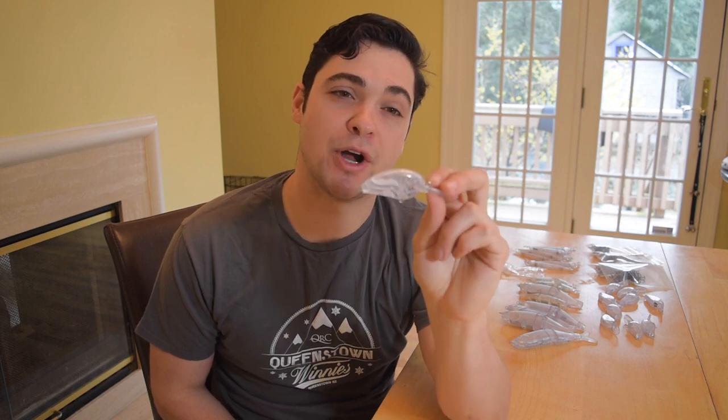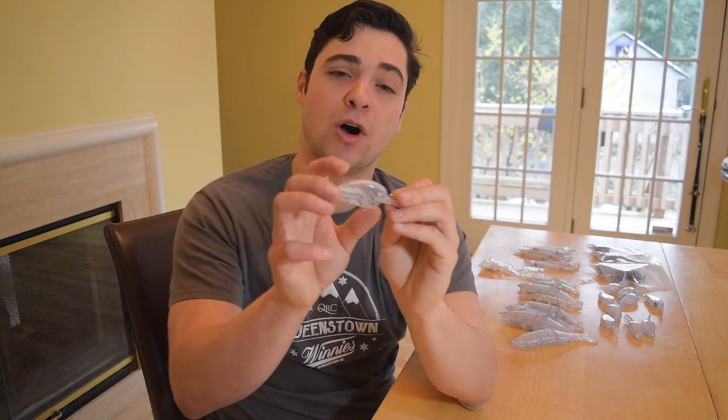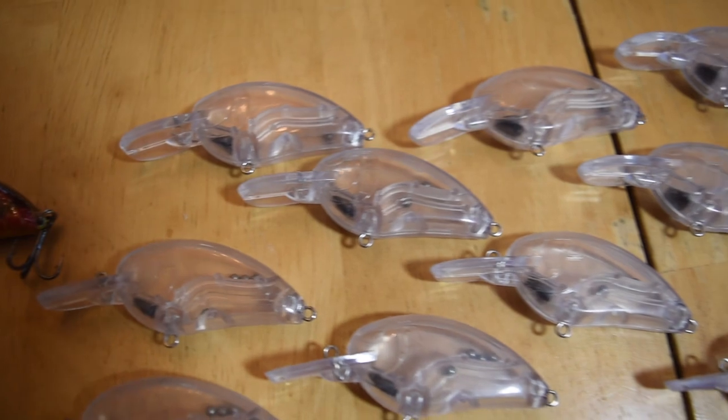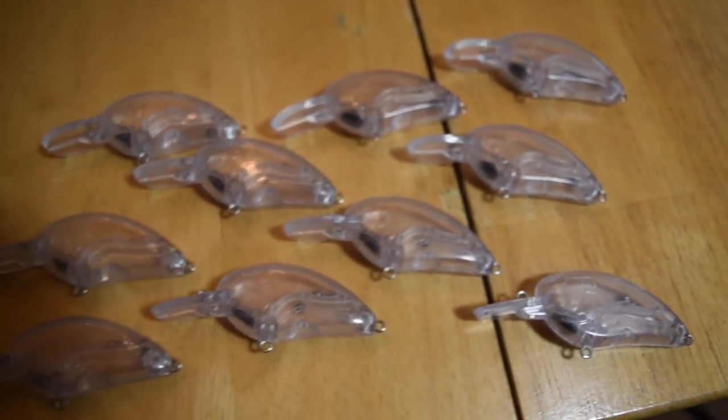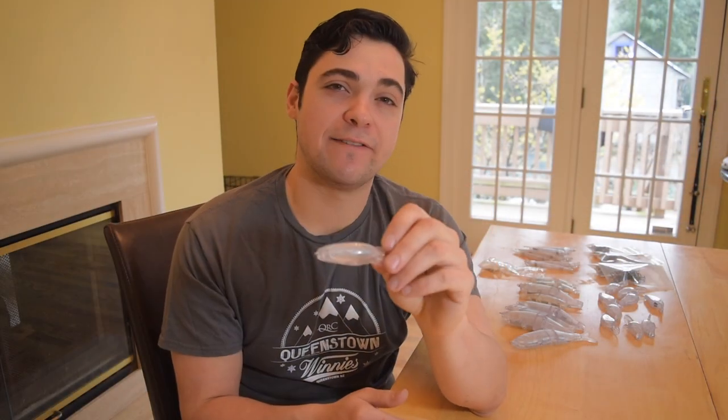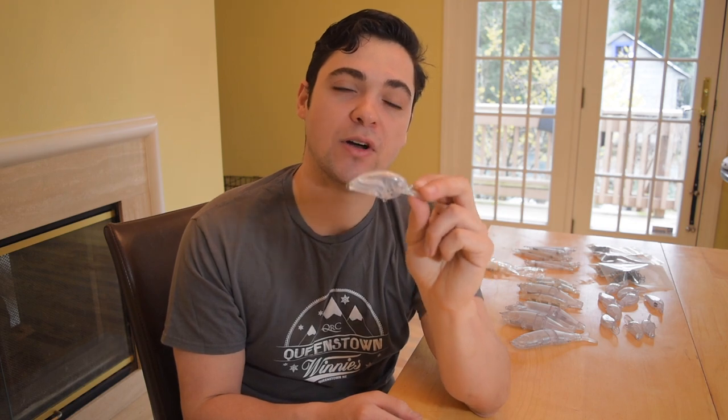And lastly, we have a lure called a Little John. Originally these were made by Spro and they're smaller profiled baits. They weigh only about a fourth of an ounce, which is a little lighter than most of the baits that we paint, but they have a really awesome wobble and they're really good for colder waters. They dive to about six to eight feet and they're just perfect for early spring and late winter type fishing. I bought 10 of these as well.